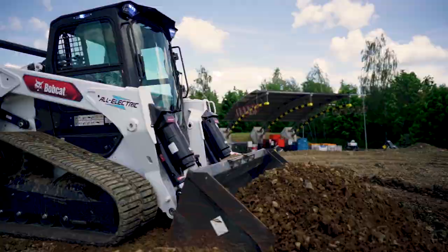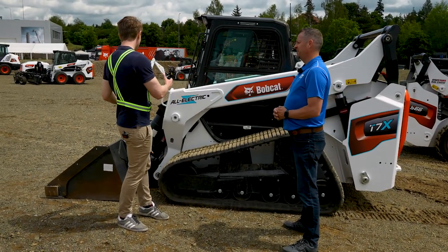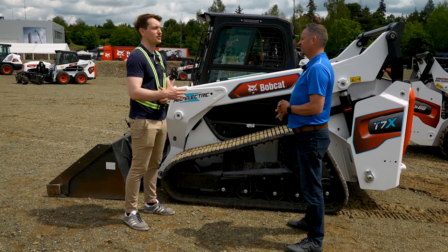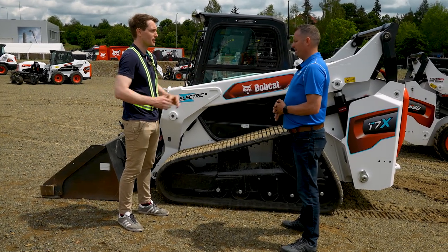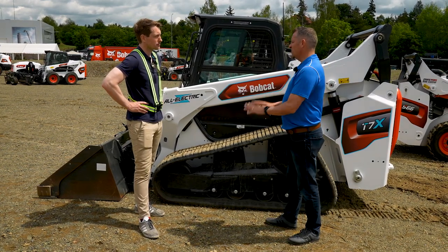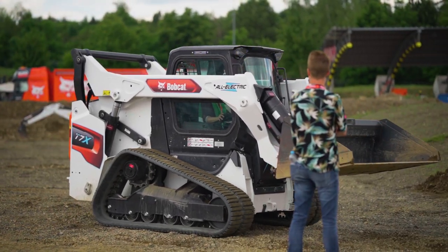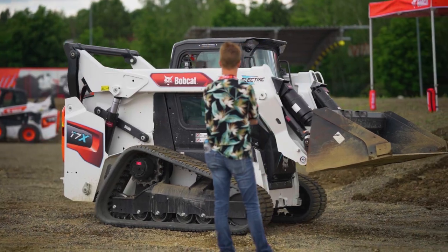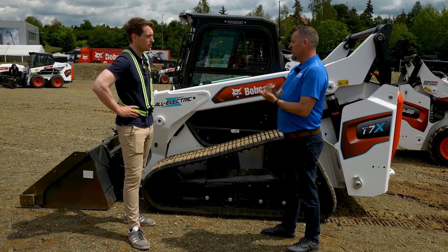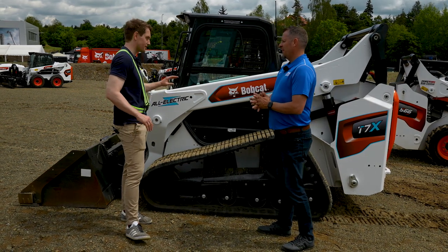In terms of skid steers and track loaders, I always think of attachments — will we see the same versatility with attachments on these electric loaders that we've seen over the last 60 years on diesel machines? We are working on electric attachments today — not available yet, but there are four attachments we plan to have available within the next year: an auger, an angle broom, a grapple, and eventually a powered breaker — all electric.